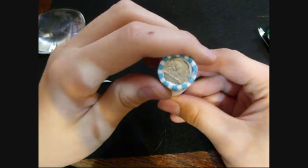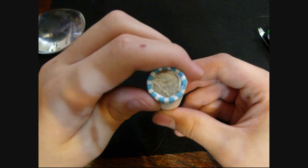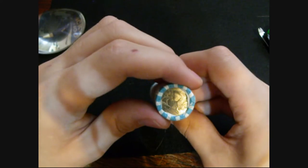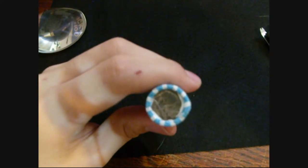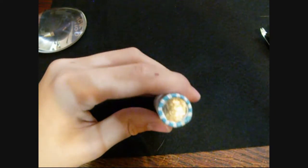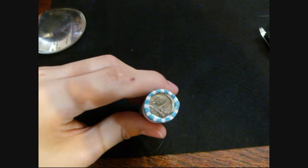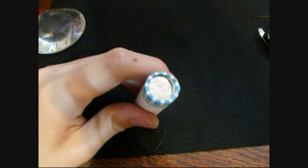Now, something that sometimes gets me is they have those modern nickels but they have a buffalo on the back. Sometimes I think that that's a buffalo nickel when I'm not thinking straight, then I realize it's just a modern nickel that's less than around ten years old. So that's always a bit of a disappointment. But yeah, there's our first buffalo nickel — but not the buffalo nickel that comes around before the Jeffersons. So yeah, let's see what's in here.